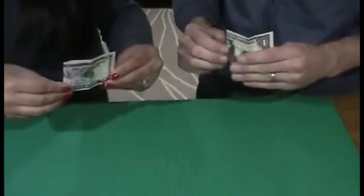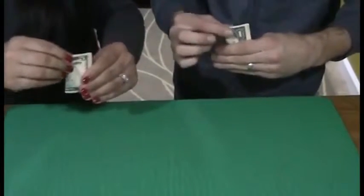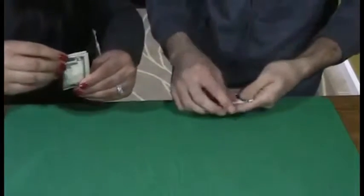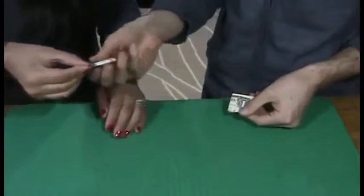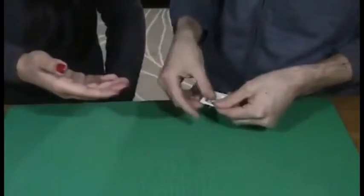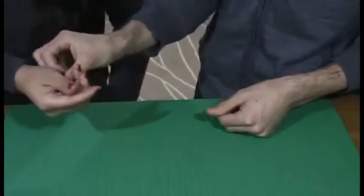Now take that and fold it in half again, and take the top and fold it down so you have a nice small packet. Now take that, hold out your hand. I'm going to give you both bills. Close your hand, turn it over.